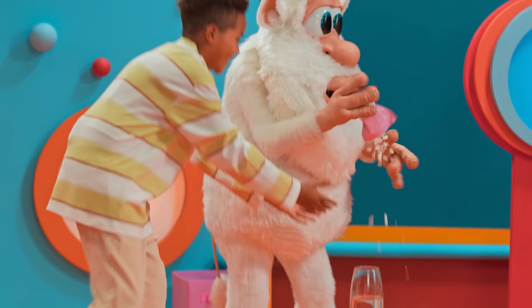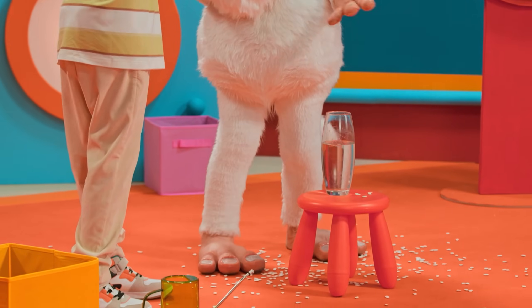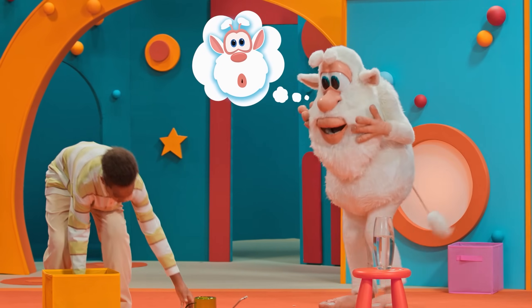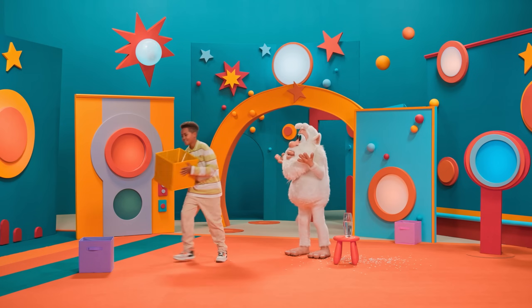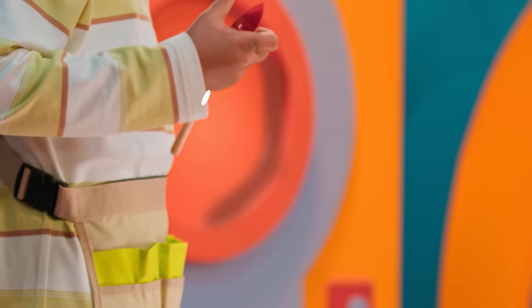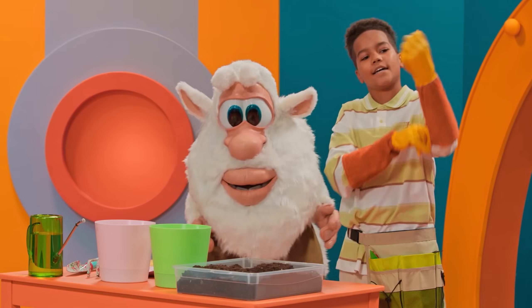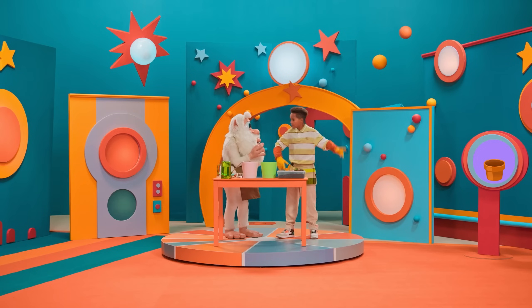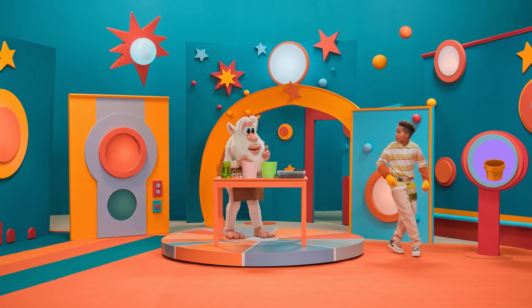Wait, stop — give me that. Booba, let's grow some flowers! Okay, let's go! Maybe we should take a look at the instructions to make sure we do it right.